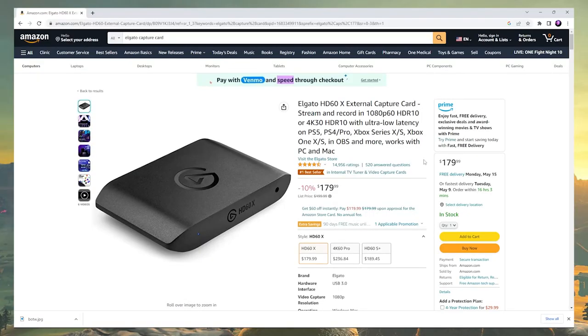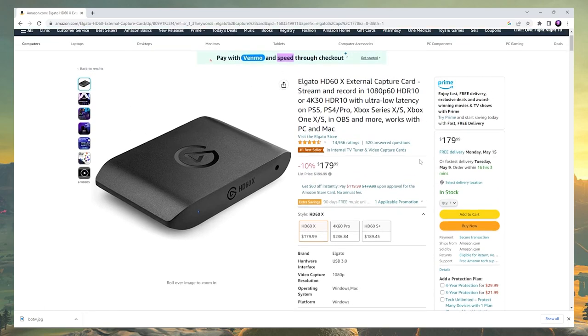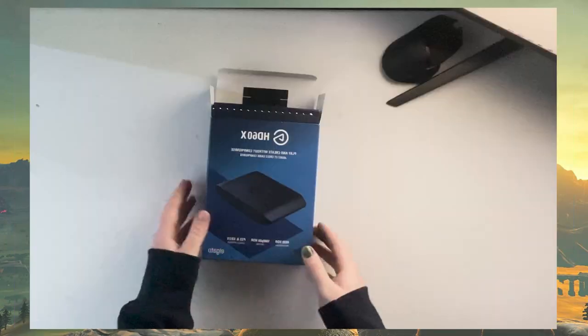If you want something kind of decent, hopefully this is it. This is the cheapest Elgato I could find, but Elgato is the brand to go to from what I've heard. I've never had a capture card, so I don't know how any of this works. I've done some videos on it, but that's why you get to be here with me and watch me set it up.